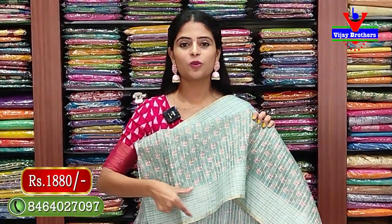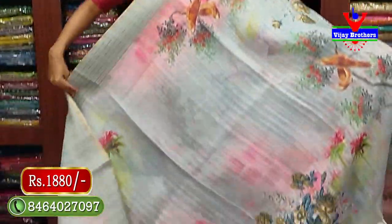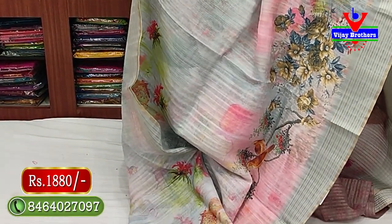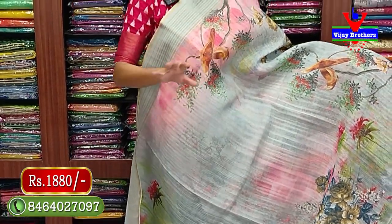The saree has a 20 border on the blouse - price 1880 rupees. Next color - gray, same borders, same body prints - the only difference is the color. Floral prints, creepers, and birds sitting pattern - very neat, classic color. Pastel shades, dignified colors - very nice.